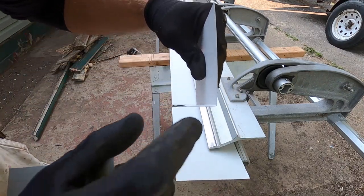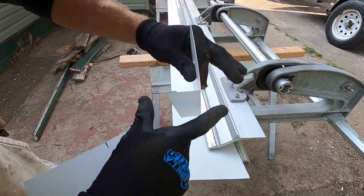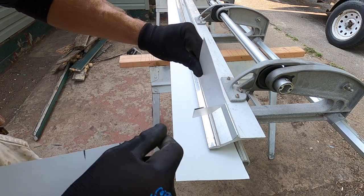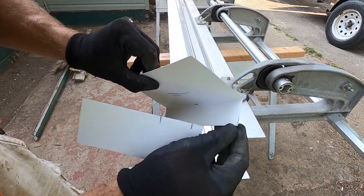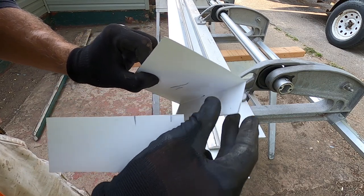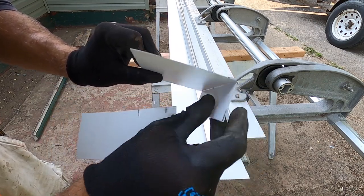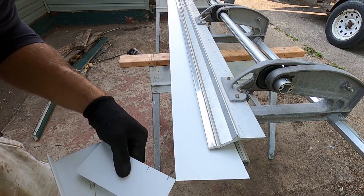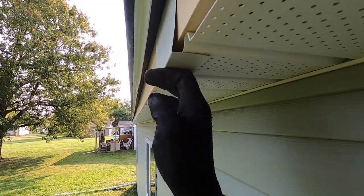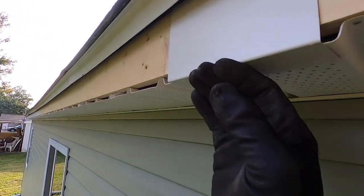So here is my sample piece. I bend up a sample piece and just go around and check to make sure it's going to fit everywhere. This is four inches. This piece right here is an inch and a half, and this is a half-inch double lap so that it doesn't get wavy on the bottom of the soffit. It'll look just like that.